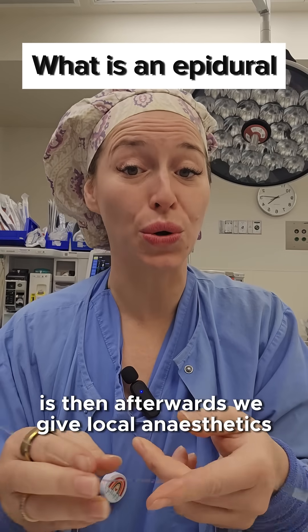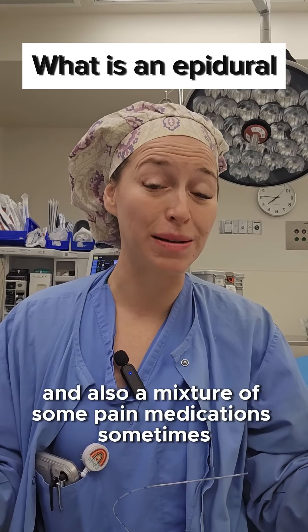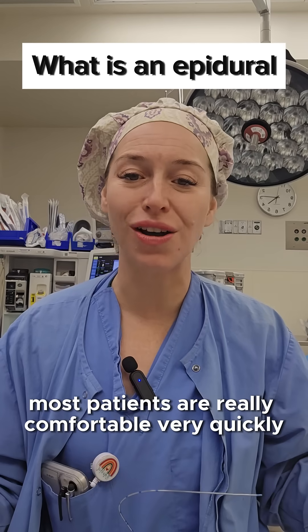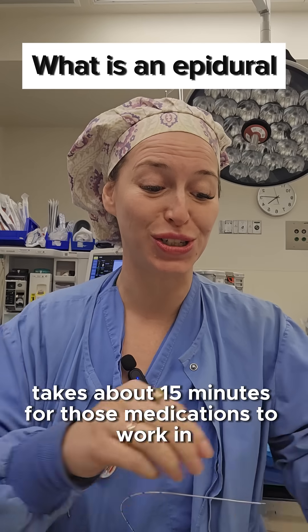Afterwards we give local anesthetics and also a mixture of some pain medication sometimes. So again, you get local anesthetics and some pain medication. Most patients are really comfortable very quickly — it takes about 15 minutes for those medications to work in.